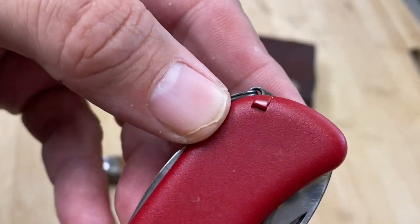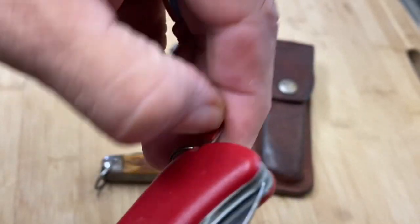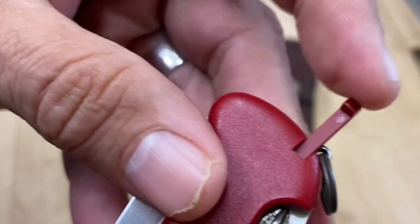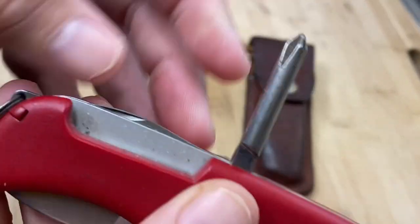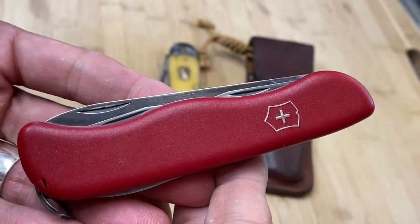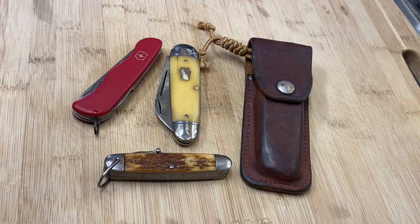I went ahead and replaced the toothpick and tweezers with these aftermarket red ones that I bought. The tweezers and toothpick both work really well and fit really snug. Of course my favorite part of this is the Phillips — I really like Victorinox knives that have the Phillips. Nice one, huh? Do you guys have one of these?